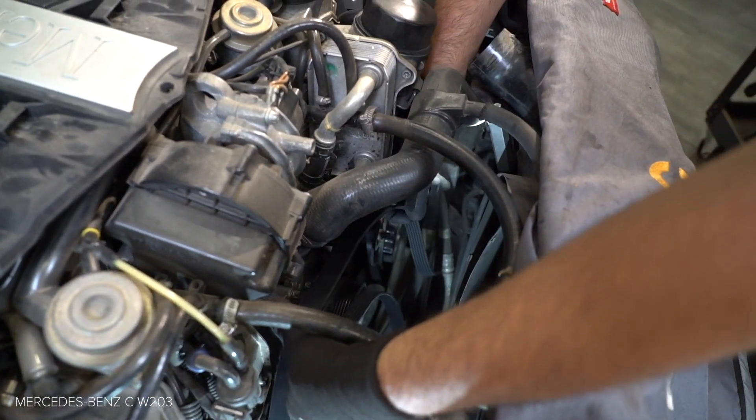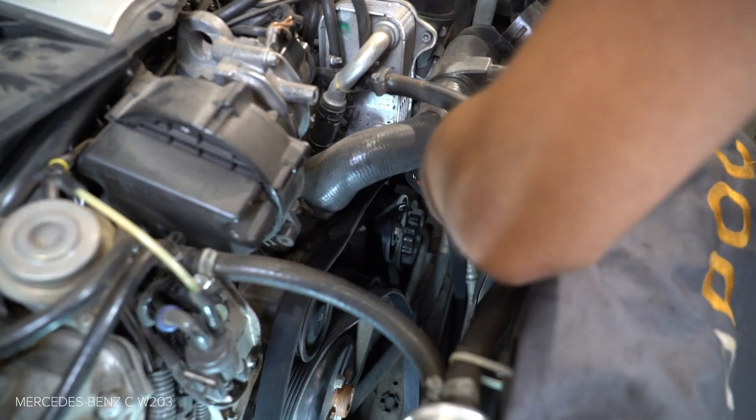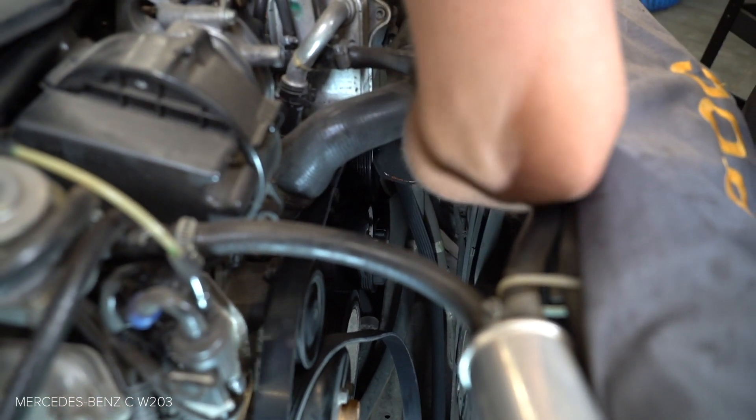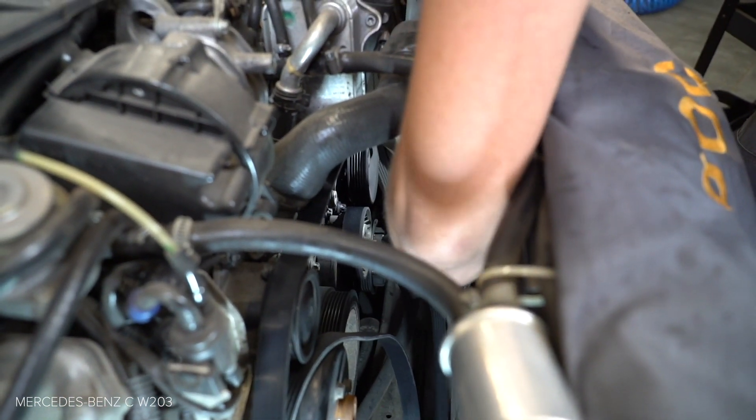A molyanedtelével is a lengéscsillapító rugóstag. Húzza meg a lengéscsillapító rugóstag melyében. Húzza meg a lengéscsillapító rugóstagot.